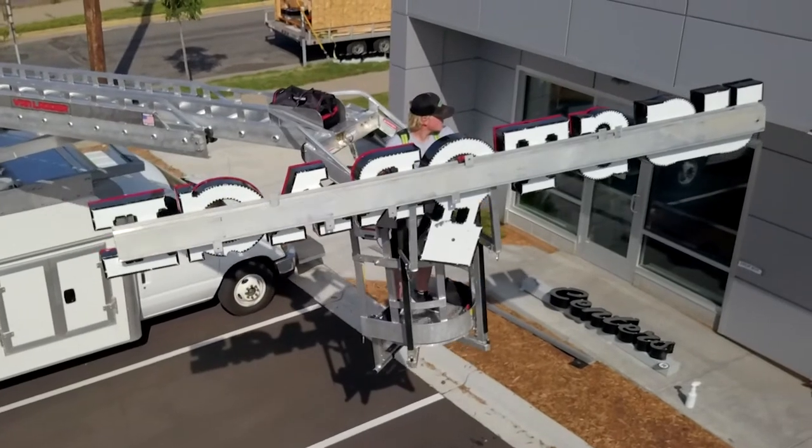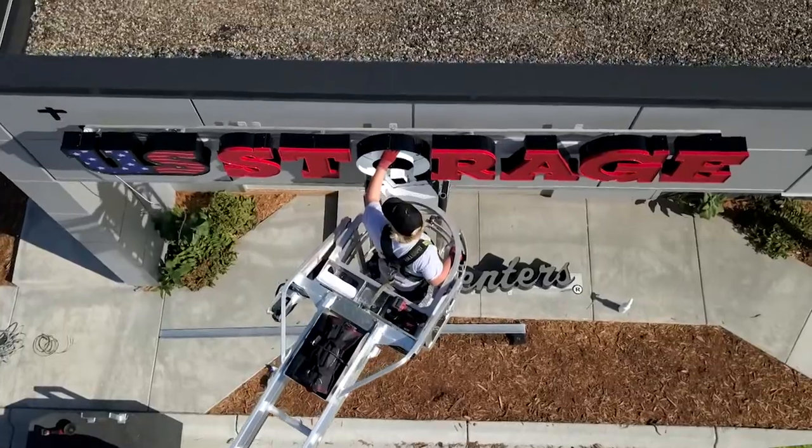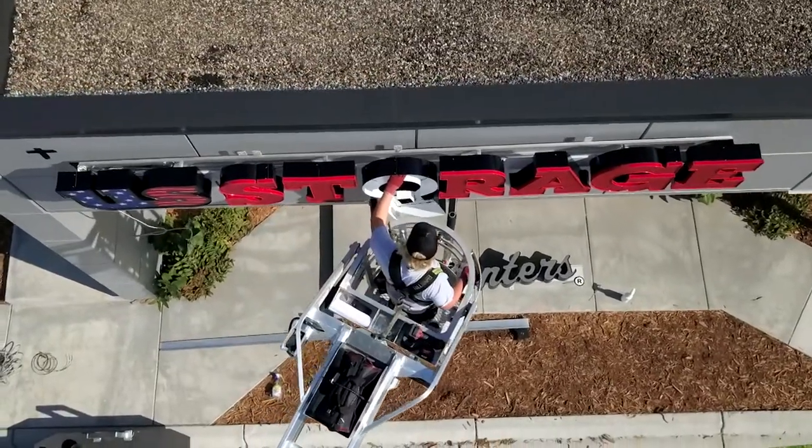It almost saves you so much labor because you can do everything with one person now. You don't need another person to sit there and hold one side while you hold the other side. You can go up by yourself, put it in, level it — it just works well. You can do almost everything by yourself. I think I could do a whole raceway by myself — like a 10 to 15-foot raceway — I wouldn't need another set of hands because of the platform that comes out. It just makes my life so much easier.